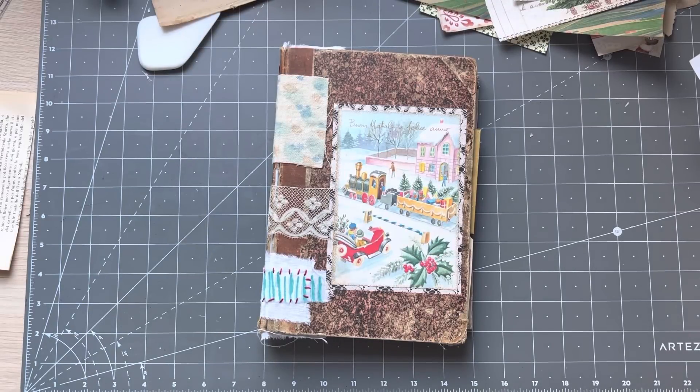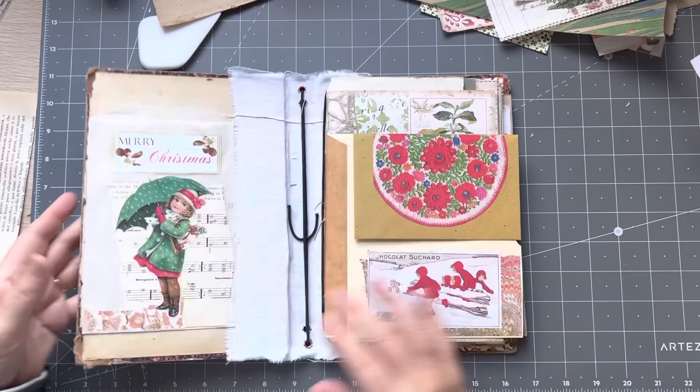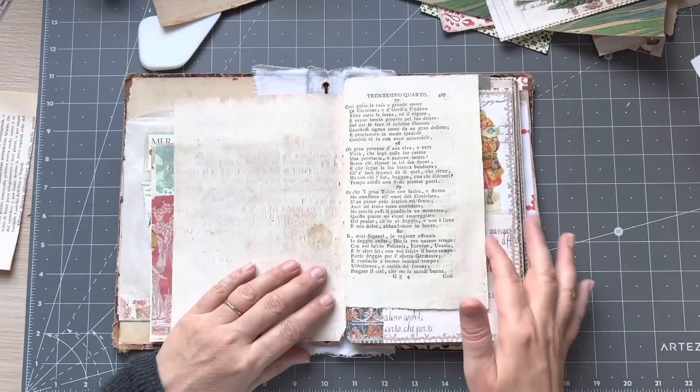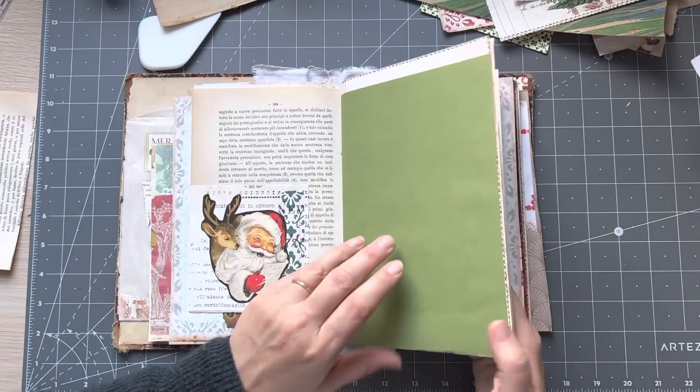Good morning everyone, it's Rachel here — well actually it's after midday. We are going to do a little video working in Jean's journal. We did this in the last video, so let's just see where we're at and sort of work through putting things in.